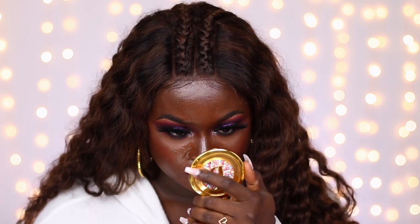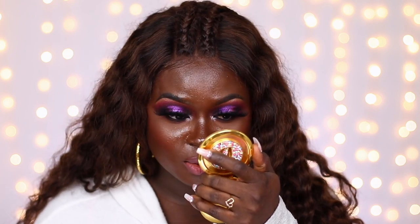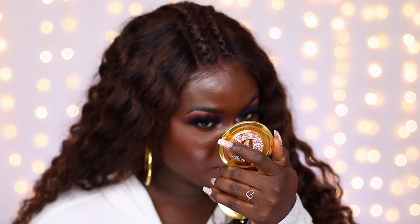I didn't blot at all because I wasn't testing whether it was oil-controlling — I just wanted to see if it was going to keep my makeup in place. I have a few spots of missing makeup because I scratched my face, but my under eyes are intact — you can see the under eye foundation is intact right here and right here. On my nose it's not broken up at all.